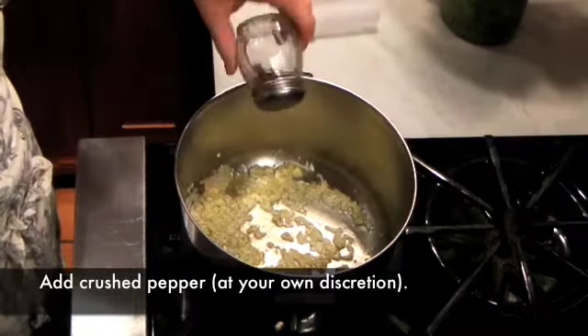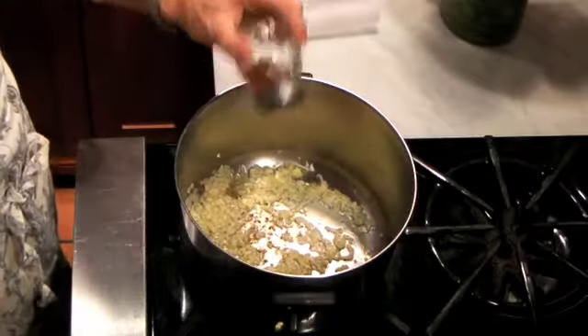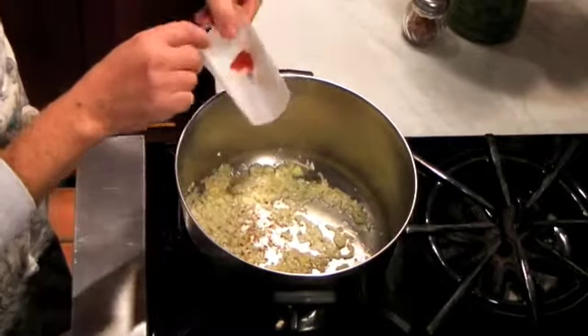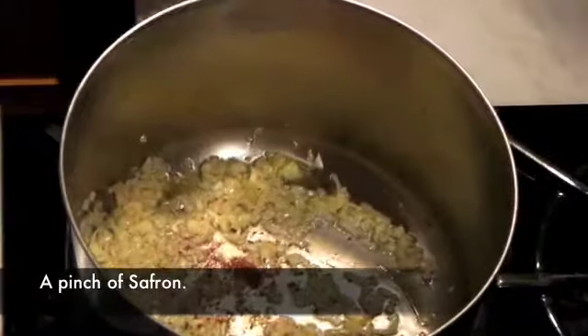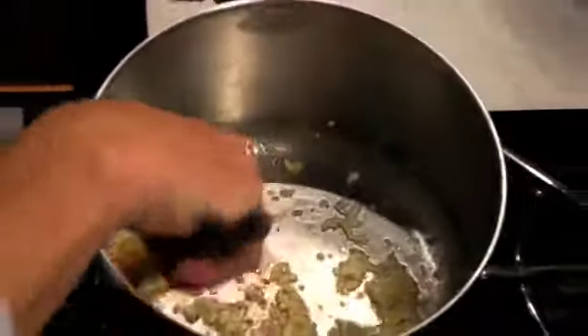We'll add a little bit of crushed pepper — about half a teaspoon, depending on how spicy you like it. We'll add a pinch of saffron. It's a wonderful delicacy; it gives a really nice, wonderful flavor. Let's mix it up a little bit.